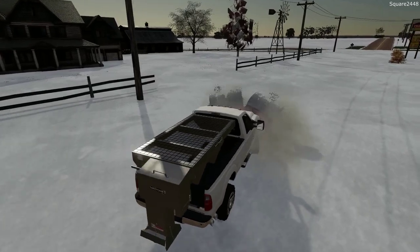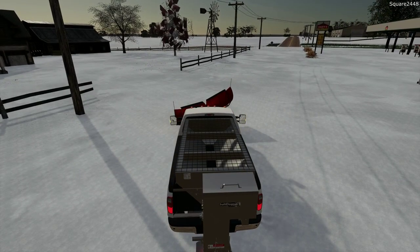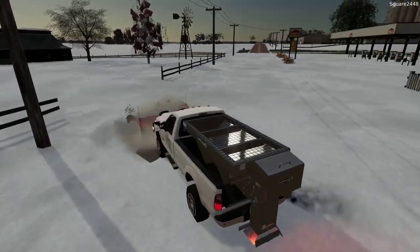Let's do this residential driveway. This is actually a pretty big one here for us — a lot of snow we have to move.